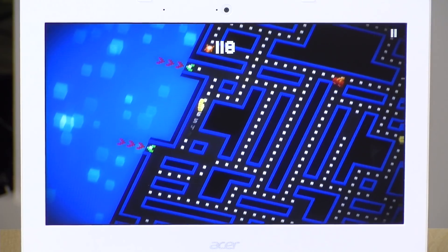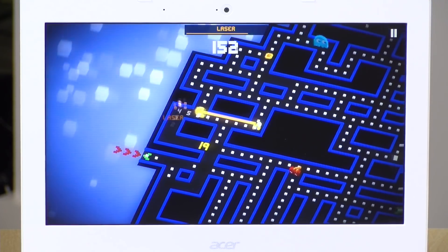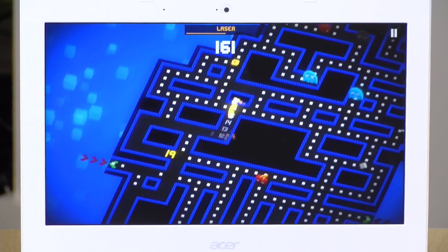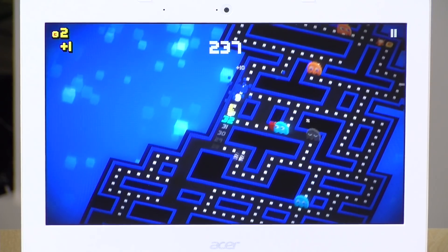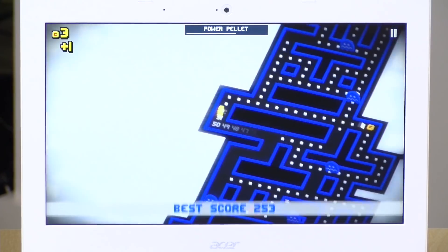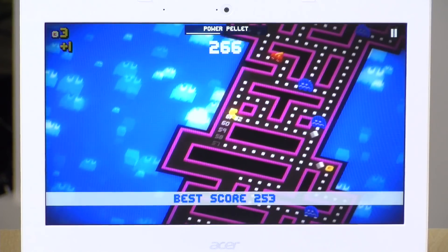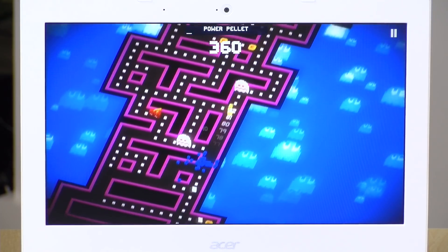Let's look at a couple of games that do run on this Chromebook. Here's Pac-Man 256, an endless runner Pac-Man game that I quite like. It seems to run as well as it does on my mobile devices — this is the kind of game you'll be able to run on here without issue. There are plenty of these available, so a lot of your favorite phone-based games should run fine on this.